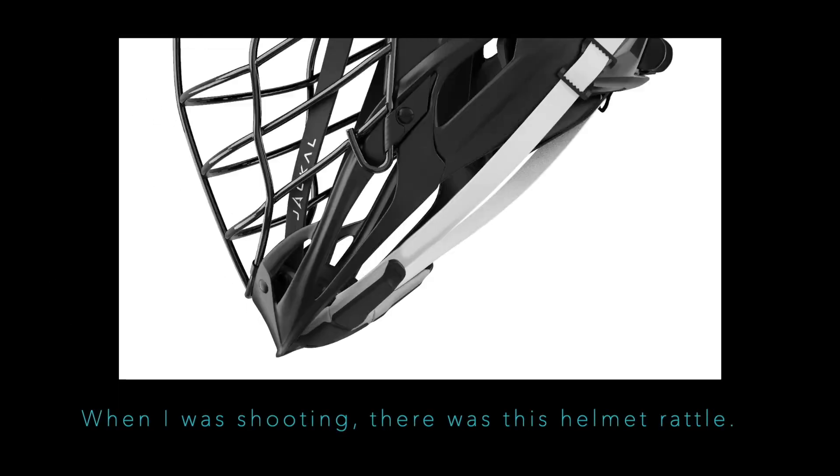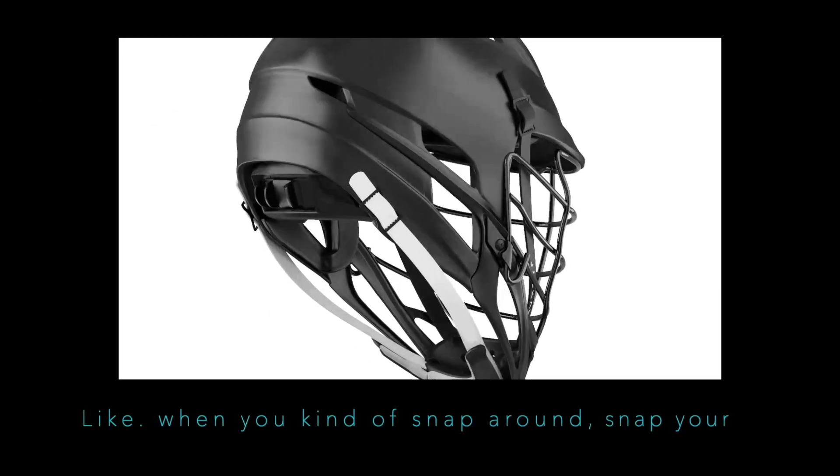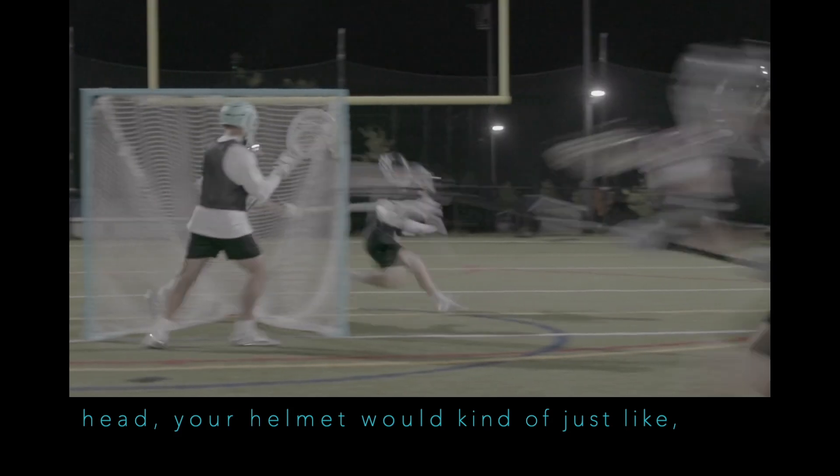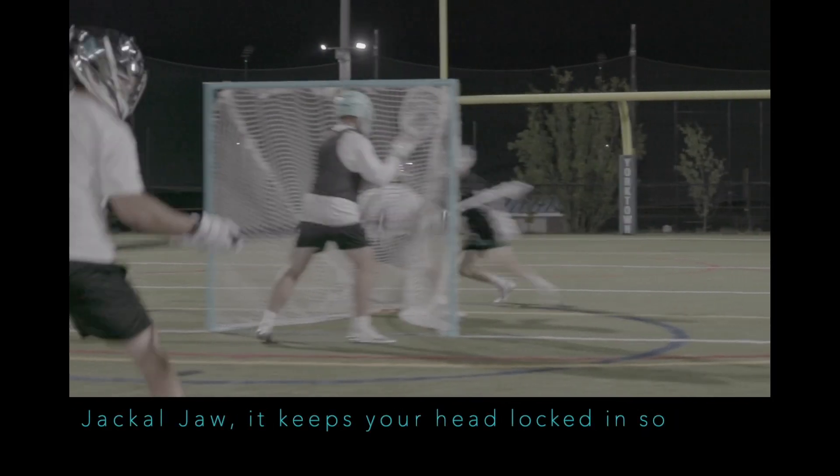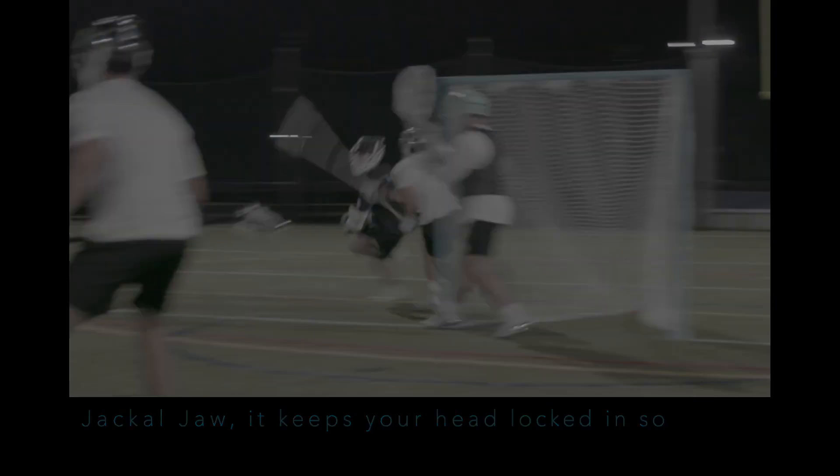When I was shooting there was this helmet rattle — when you snap your head, your helmet would just shift around and move all over the place. With Jackal Jaw it keeps your head locked in, so whenever you're shooting your helmet is kind of moving with you.